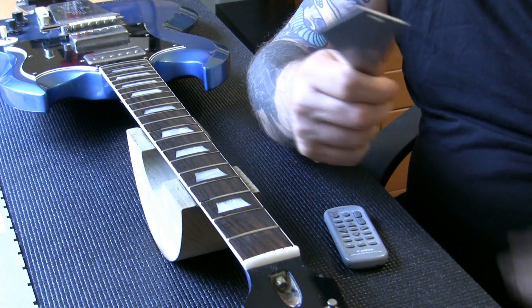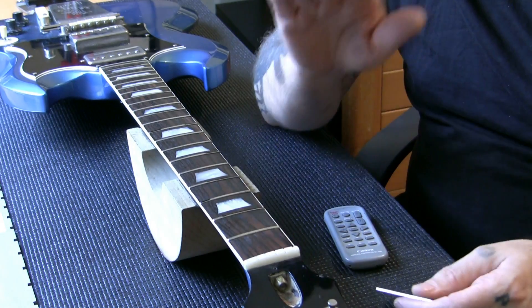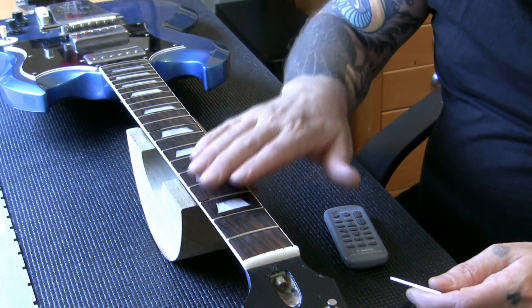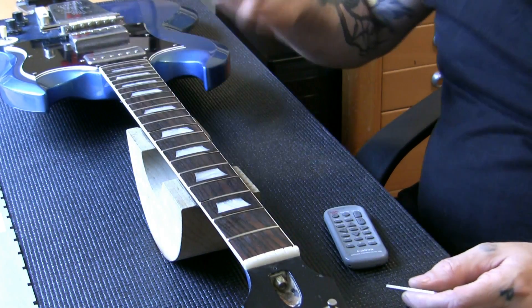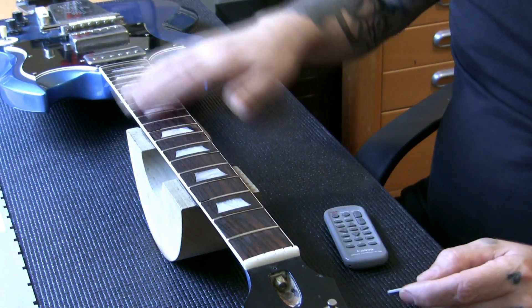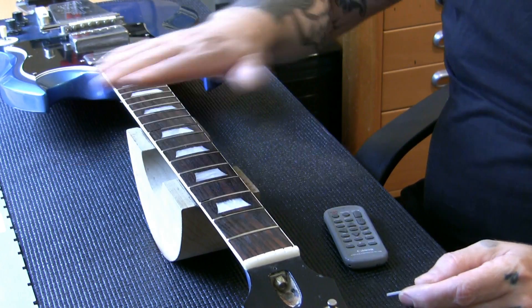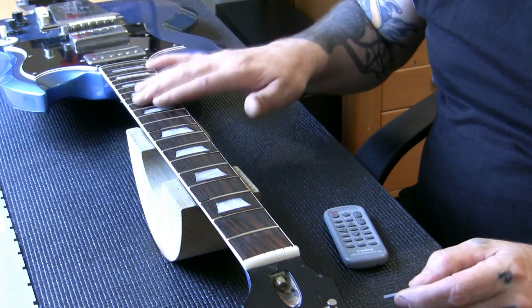If you've been a follower of mine for a few years or since the beginning, you'll know that I always say the most important part of a guitar is the neck — and by the neck, I also mean the frets. If the neck can't be straightened and the frets can't be level, then the guitar's no good. It never will be any good. Unless the neck's right, just stop right there. You've got to get your neck and your frets absolutely right.